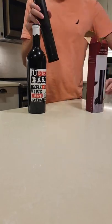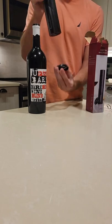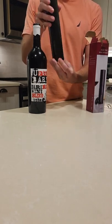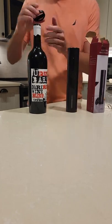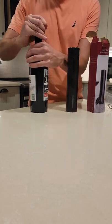This comes with a bottle cutter attached to the base, so you can rest it as one unit on your countertop. First of all, let's go ahead and use this to cut the top off the bottle.